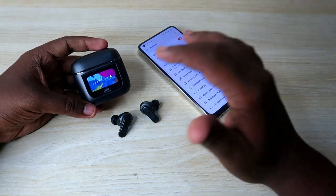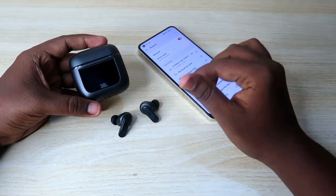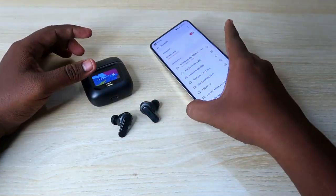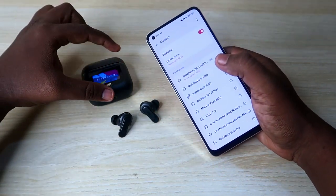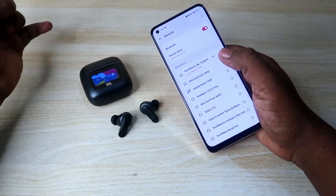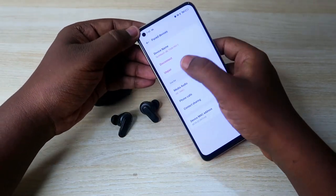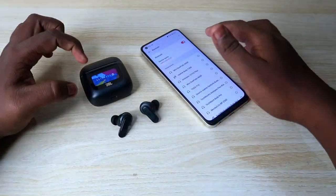If you face any connection-related issue, doing the reset process will sort it out. The first thing you need to do is, if you're already connected to the JBL Tour Pro 2, unpair the TWS earbuds from all the smartphones you were previously connected to. Go to Bluetooth settings and click on the unpair option.